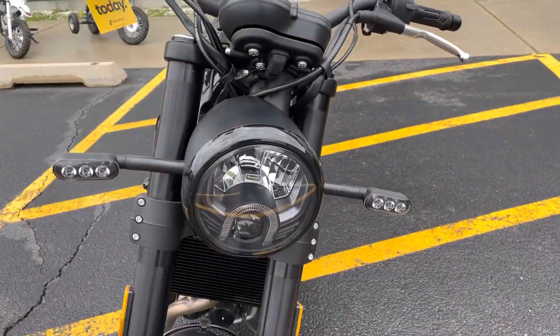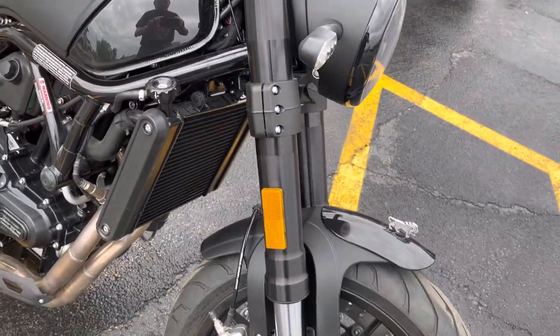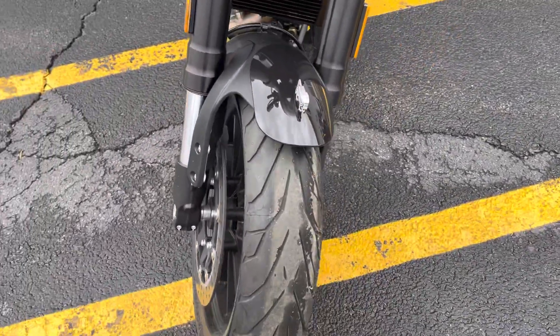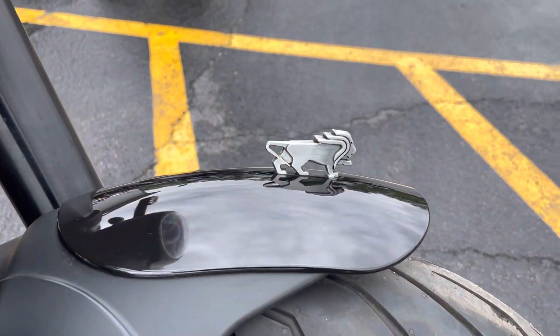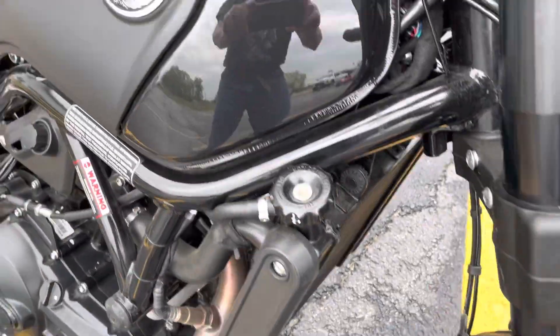The bike sports LED lighting — turn signals and headlights. You've got your inverted front forks and the little Leoncino lion hood ornament, as it were. Here's another look at the radiator and the tank.